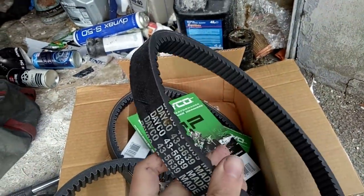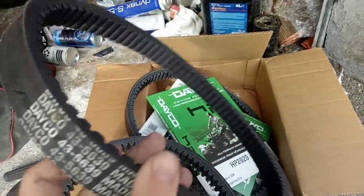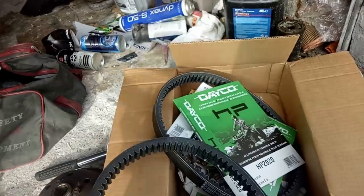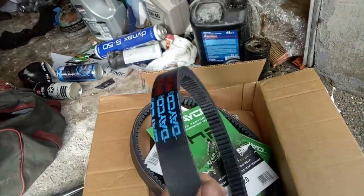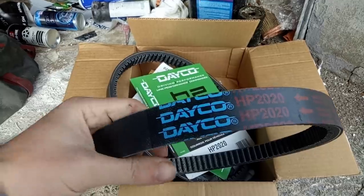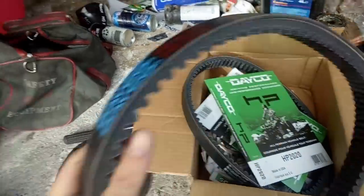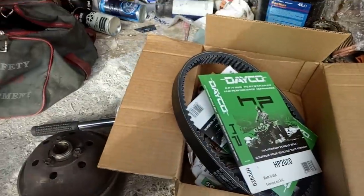That's a drive belt I took off because it was making a horrible noise. That's the code on this one, but I don't believe those are made anymore. These are HP 2020s — same company. So I'm going to give that a go and try the pulley elixir.